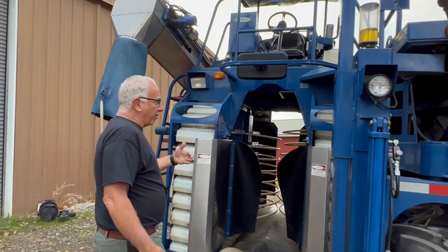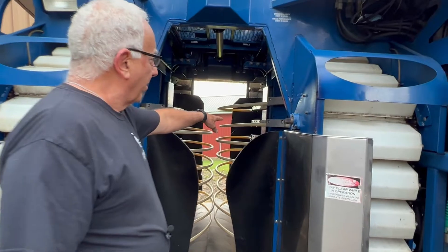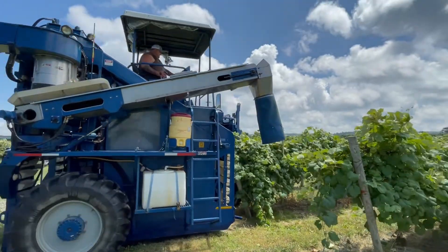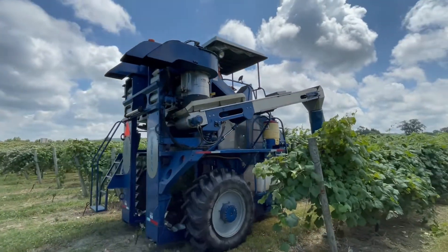We straddle the row of grapes. The grapes go right down through here. These rods here, they go back and forth and they vibrate. We match our speed with the vibration and what it takes to get the fruit off the vine.